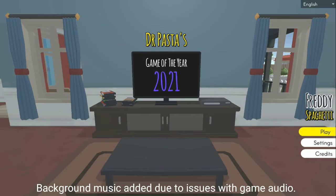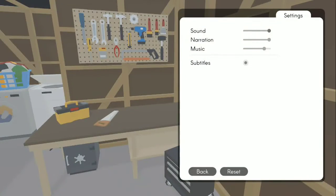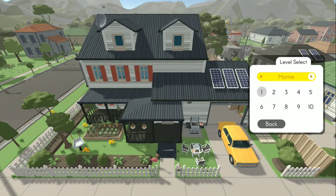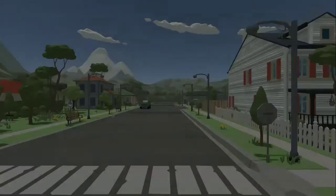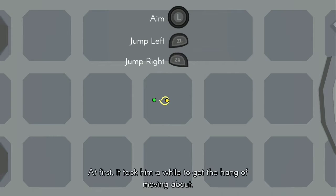Here we've got Freddy Spaghetti on the Nintendo Switch. This game's pretty silly, so let's take a look at the settings. We've got sound, narration, music, some titles, credits, and play. So I'm going to play. In this game you play as Freddy Spaghetti, an anthropomorphic spaghetti noodle. You use the ZL and ZR buttons, or the L and R buttons, to move each end of the noodle.